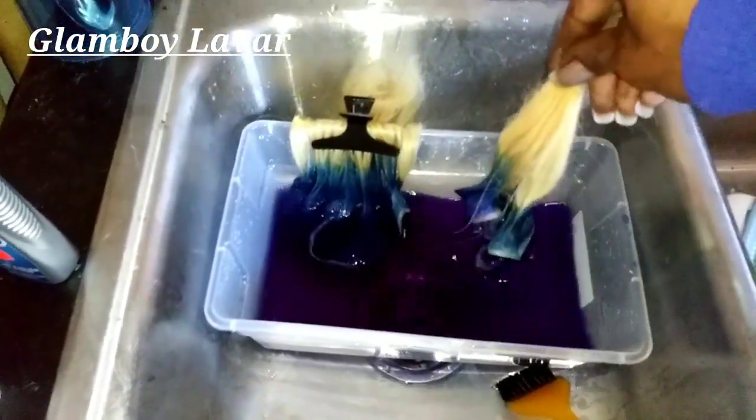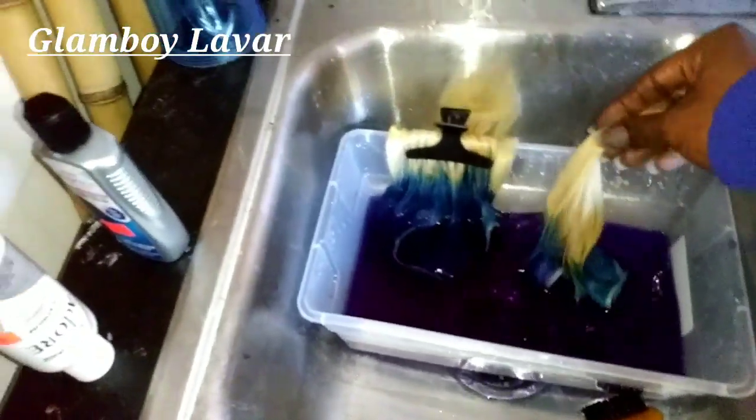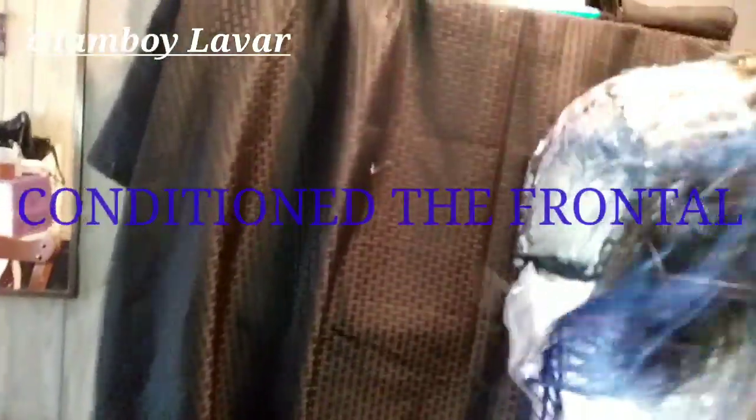Okay so here's the second part. I'll let this sit and blow dry — no, I'm going to match the other side.